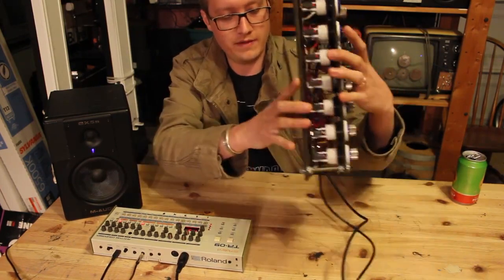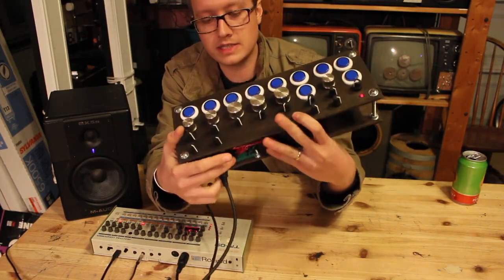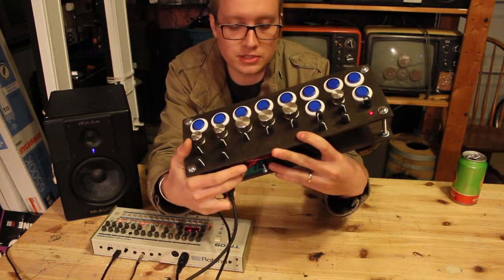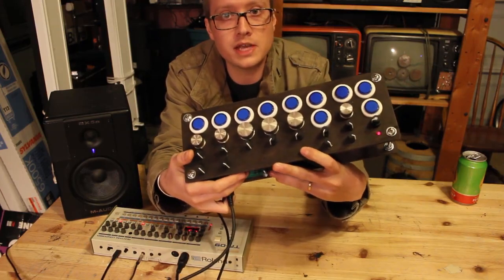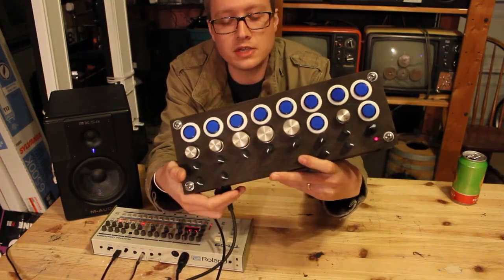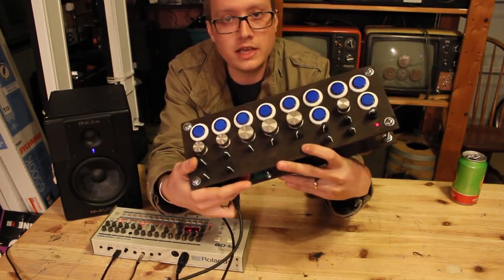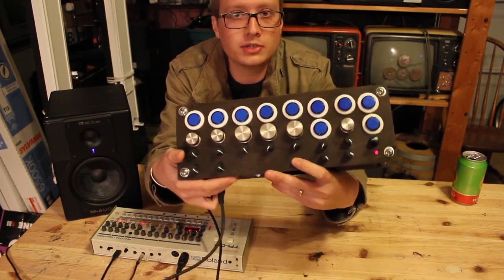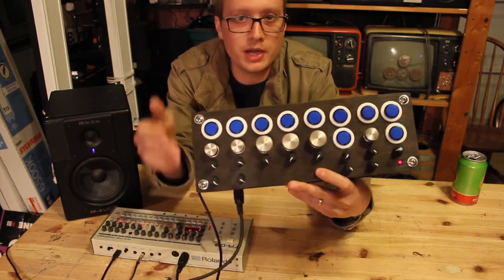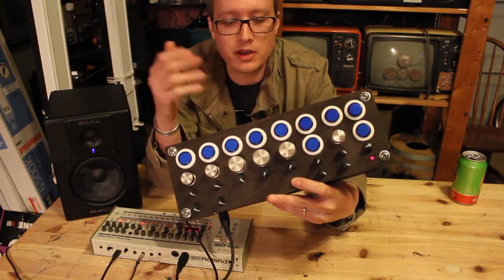Inside, I've got a Teensy microcontroller, which is very similar to an Arduino, and some multiplexers. I've got links to both of those in the description, and also a link to a really helpful tutorial on using the multiplexers. I've also got my code that you can check out, open up, hack, play around with, or be inspired by.